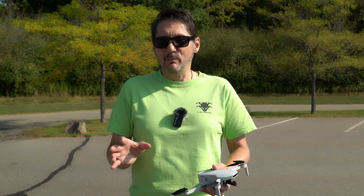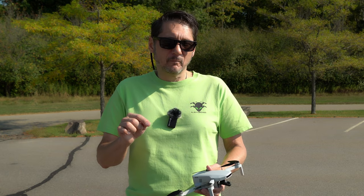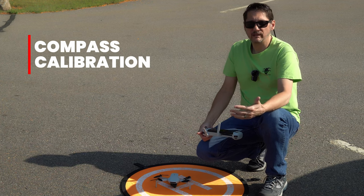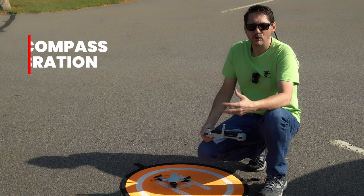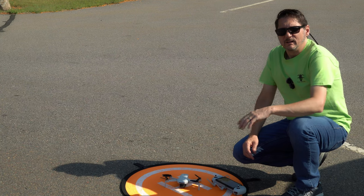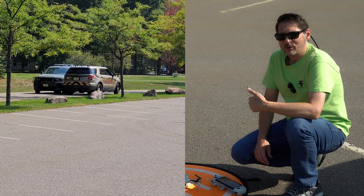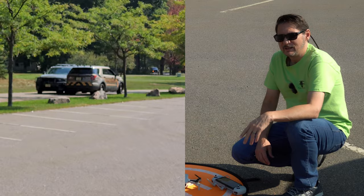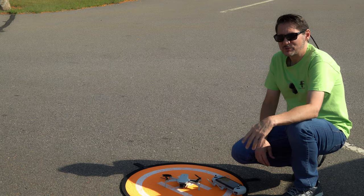We're not supposed to have to calibrate this every time if we're in the same area — it will tell you when calibration is needed. Since I moved to a new area, I'm going to do a quick calibration. Interestingly, a police car pulled up here, went by slowly, and parked around the corner — I have a feeling they're waiting to see us take off. We do have all our paperwork in order in the back of the car.